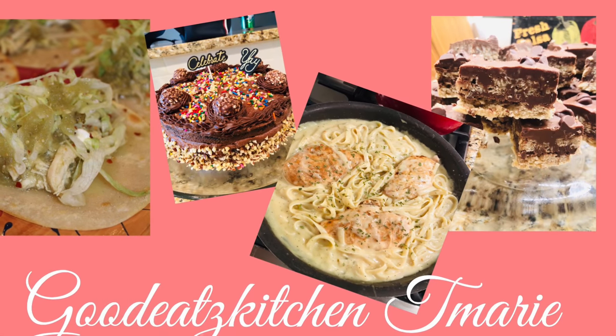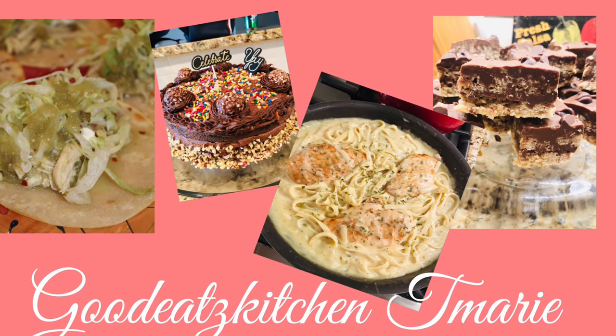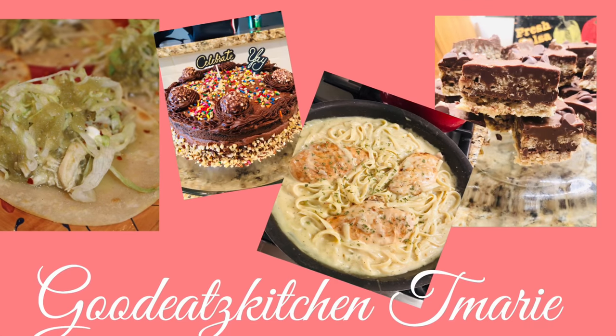Hello my favorite foodies, welcome back to my channel. Today we are going to be making oven baked barbecue chicken. Let's get started.